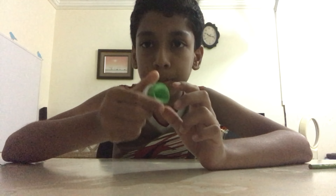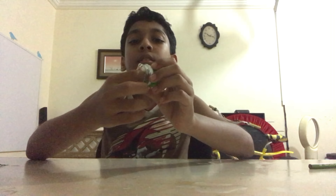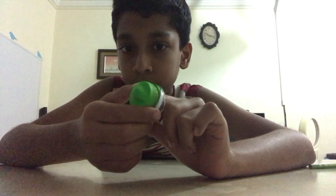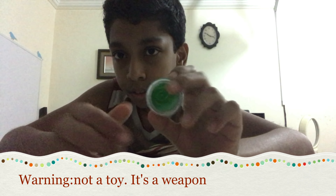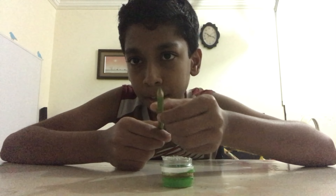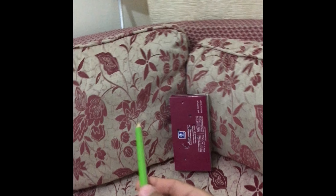After putting the rubber band on, your gun is ready. Now let's go and try to shoot it. Remember, this is not a toy — it's a weapon. For bullets, I am using some pencils.